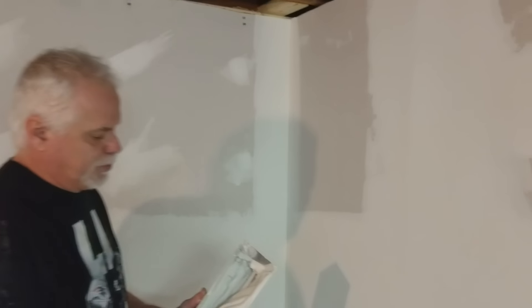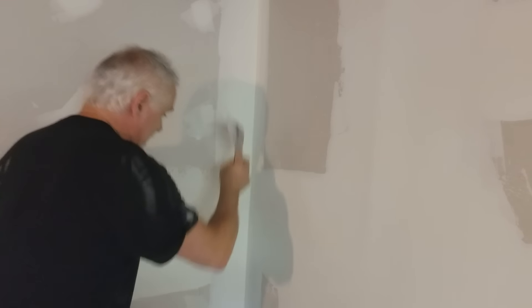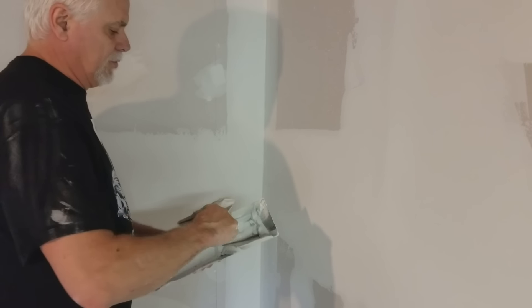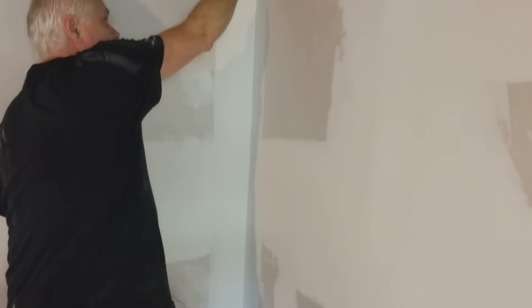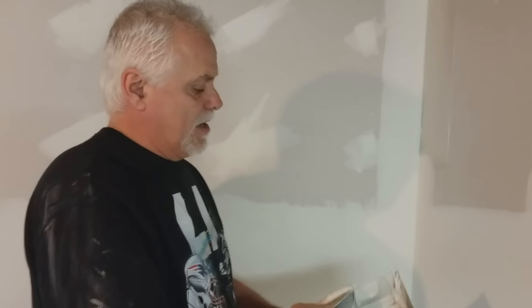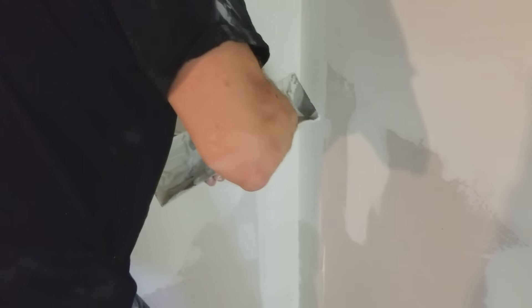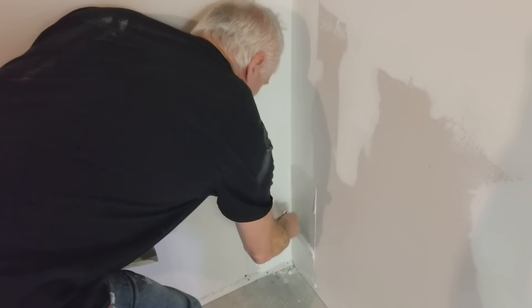I didn't show you how to do the corners since I had them done before I decided to do this video. When doing corners, put mud on one edge of your knife and go down one side, then put mud on the other side and go down. After you pull out your two corners you can do one side at a time — corners are more or less a two-step process on each coat.